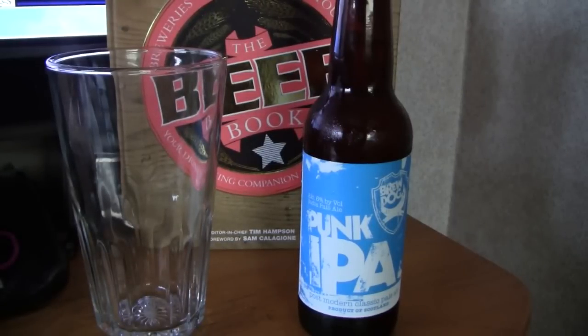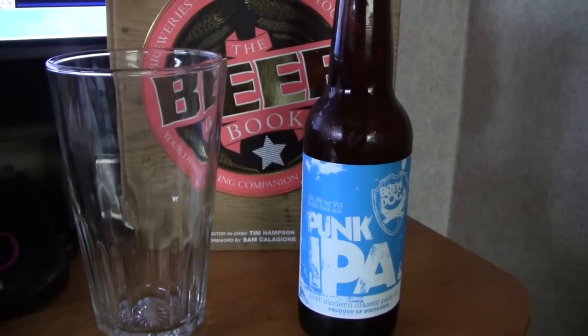Today's beer is Punk IPA from BrewDog Ltd., United Kingdom, Scotland. It is an American IPA, comes in at 6% ABV. It is a year-round serving. They say this should be drank through a pint glass, a tumbler, mug, or a stein.